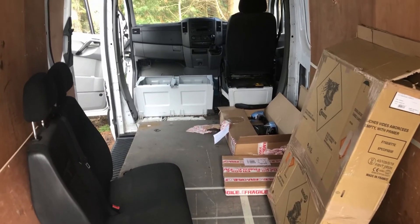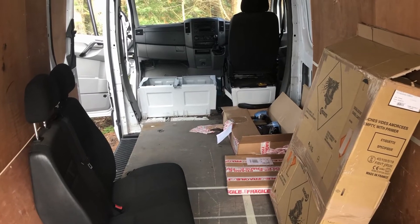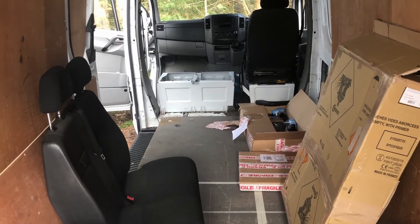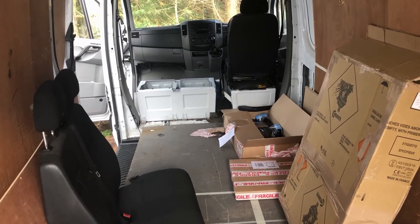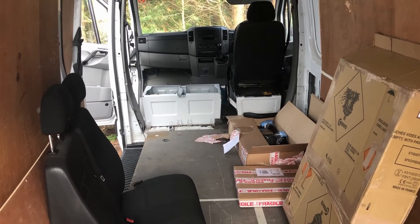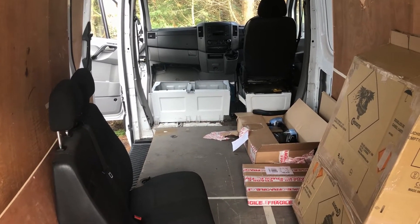Ladies and gentlemen, here we are again today. I've got rid of the old camera because some people complained it was making too much noise, and I've ordered a new one. Today, however, I'm replacing the front seat mountings with swivel mounts on both the double swivel seat and the single swivel seat.